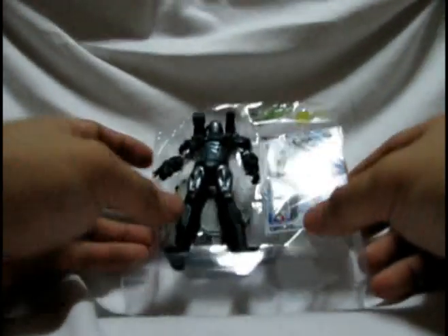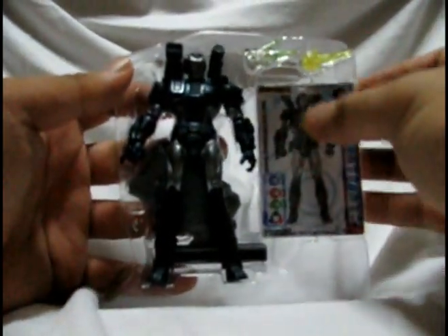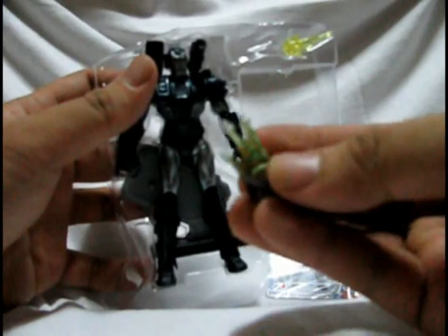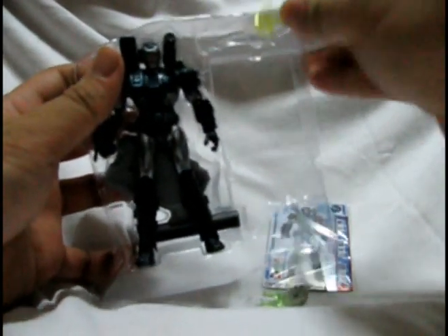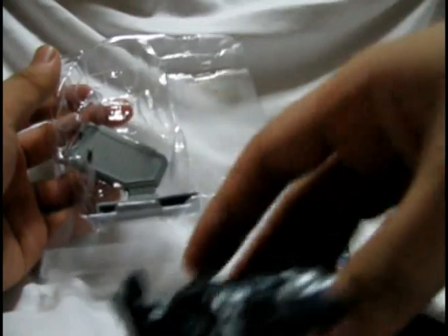There it is. Okay, let's take off the cards. And then it's got these blast thingies, which thankfully don't look like dildos anymore. Yellow blast thingy. And the War Machine stand.